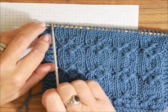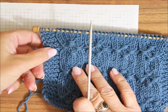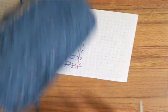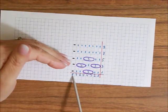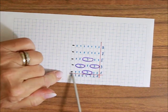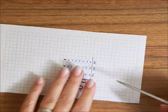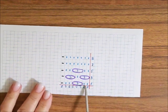Tu po tych trzech oczkach jest to jedno oczko lewe. Jeżeli nie chcecie, żeby Wam się to za mocno ściągało, jeżeli nie potraficie luźno robić tych owinięć, albo jeżeli chcecie mieć większą liczbę oczek niż osiem, to zróbcie sobie tutaj dwa lewe oczka. To jest tylko moja propozycja. Ja i tak będę robiła ośmioma oczkami.